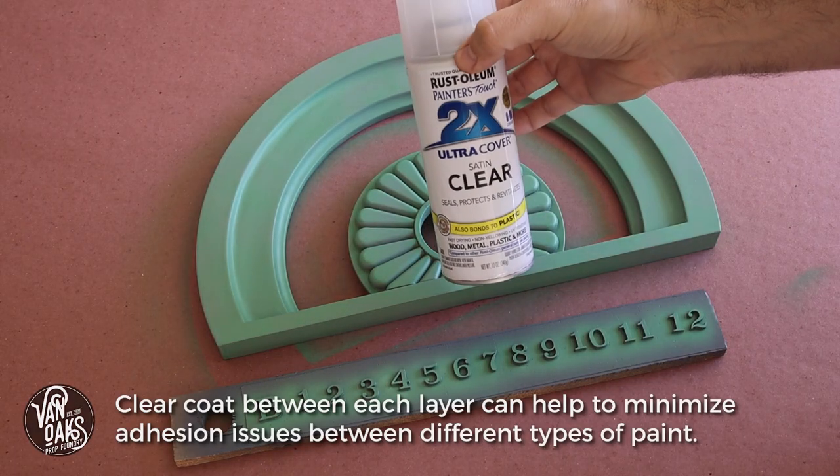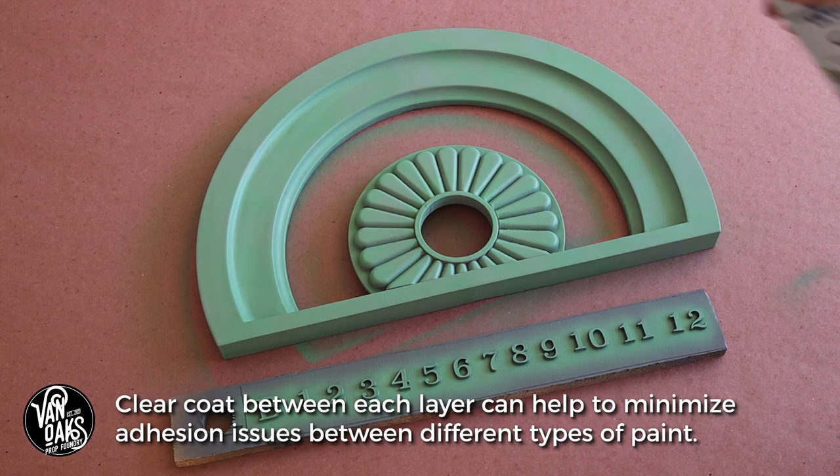Once I have good coverage and the paint has had a chance to dry, I'll give it a satin clear coat to seal in the paint.